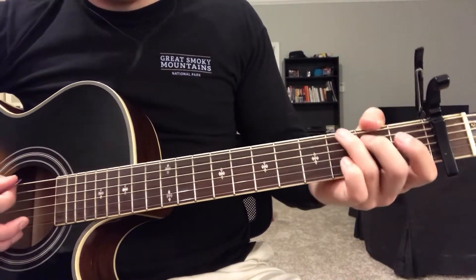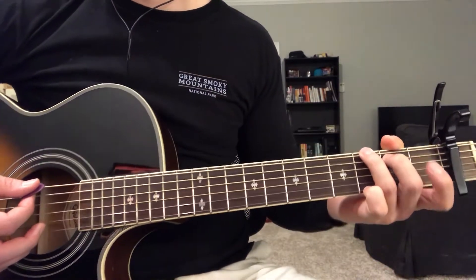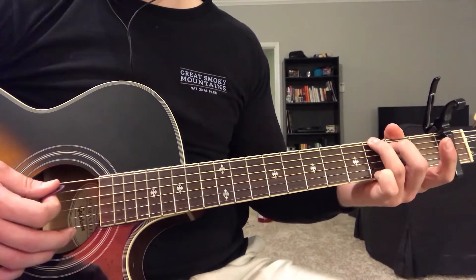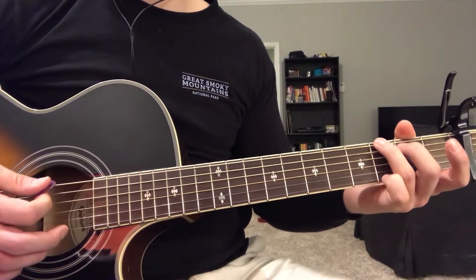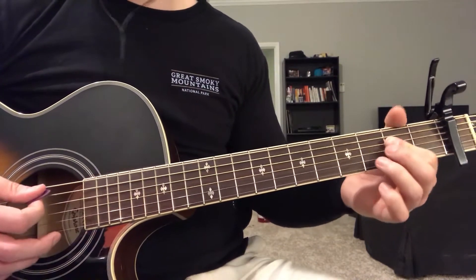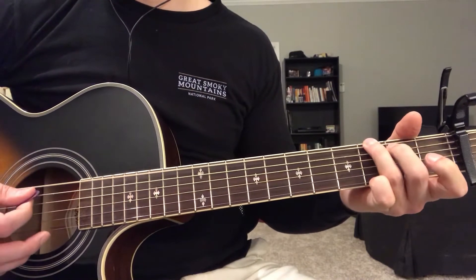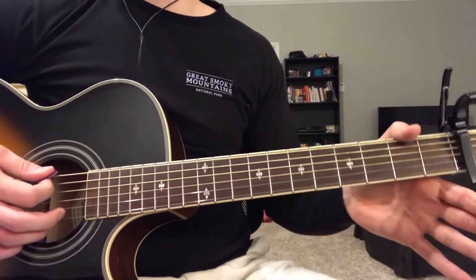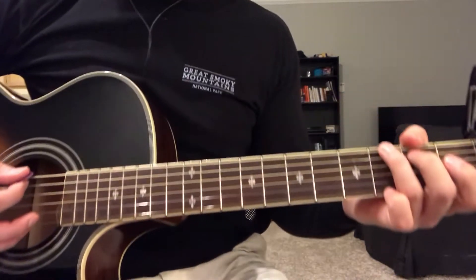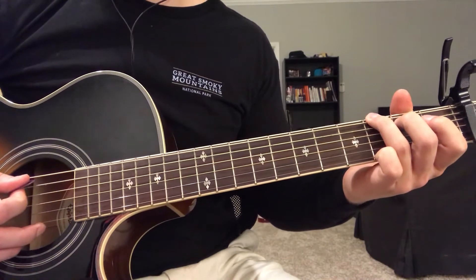Basically, all you're gonna do is play the top string and then strum the rest of the chord. That's what you're gonna do with all the chords. First with the G: top string, strum the rest, and mute it.